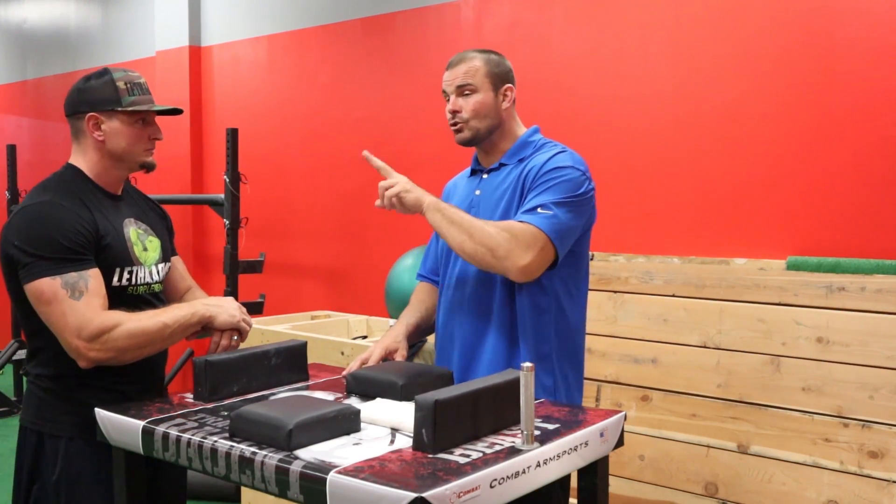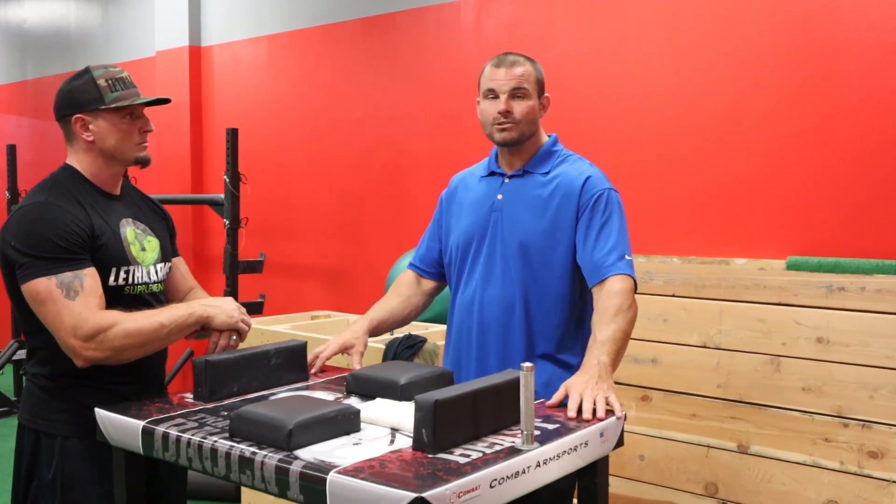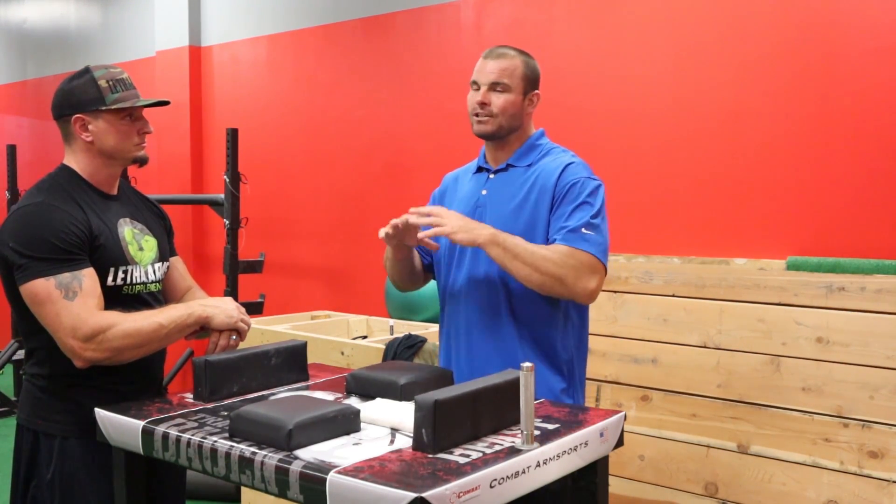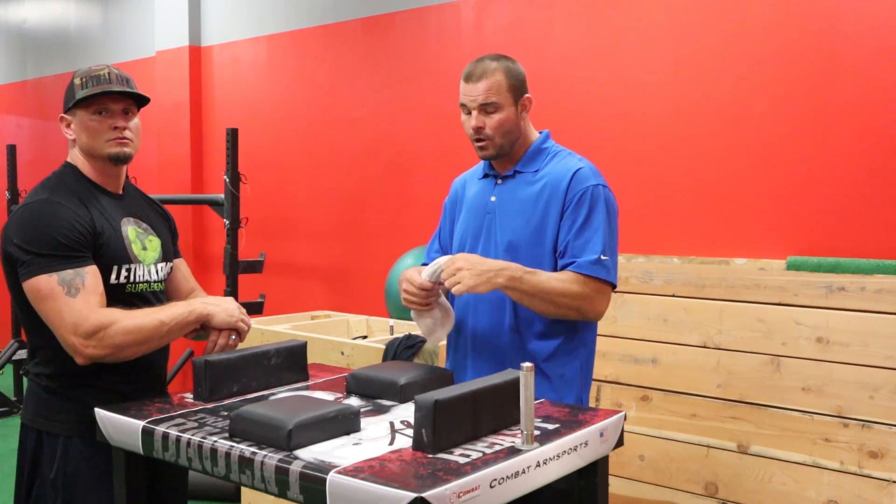I think there are two answers to that — the two most important things you do as a beginning arm wrestler. First things first: if you want to arm wrestle, you have to train your hand. Right away you're going to get some grippers and find special equipment that will strengthen your hand.